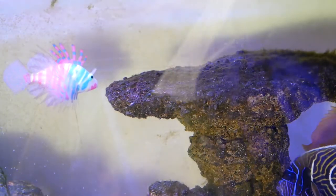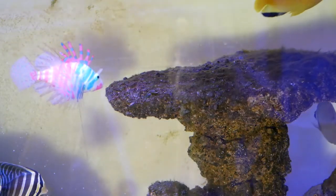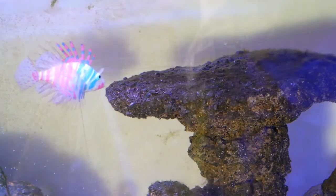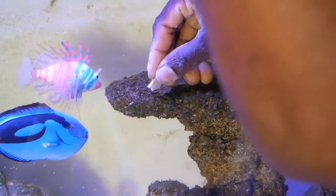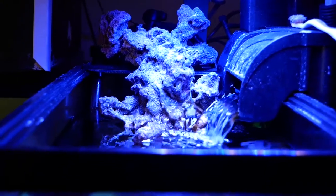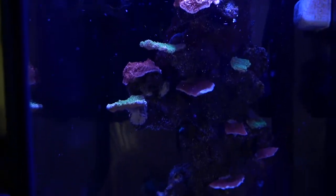I actually wanted to get a yellow tang, but it's a very common fish and now that common fish is about a hundred dollars. If I'm gonna spend a hundred dollars on a yellow tang, I might as well just get a salfin tang. That pretty much does it for this video — if you liked it, hit the like button down below, remember to subscribe, and I'll catch you guys in the next one.